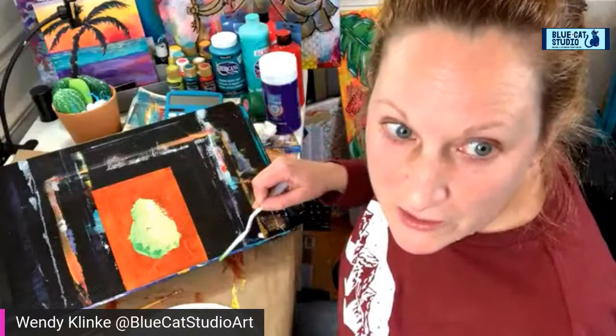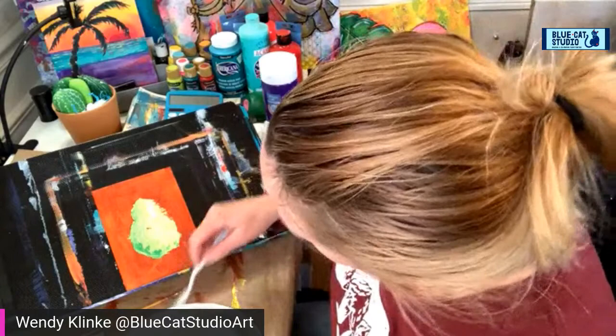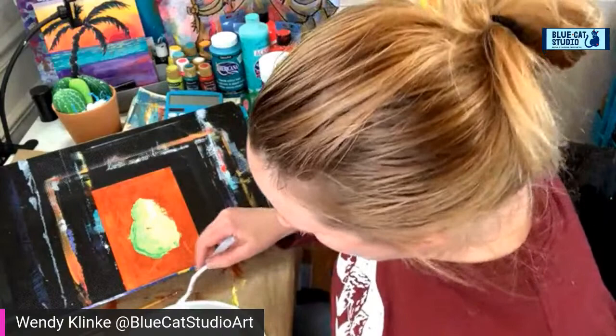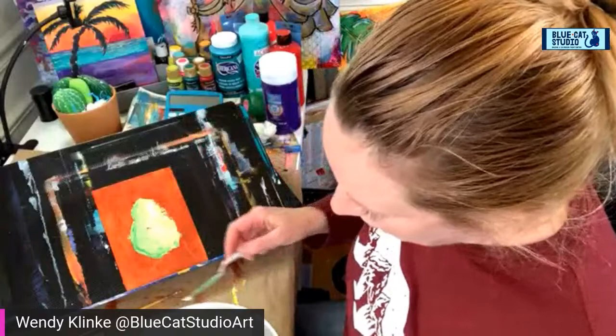Notice I have a gap right in there, an orange spot. I may just leave that orange spot — I think it's kind of working. I am going for fast and loose here, in case you're wondering what I'm doing.